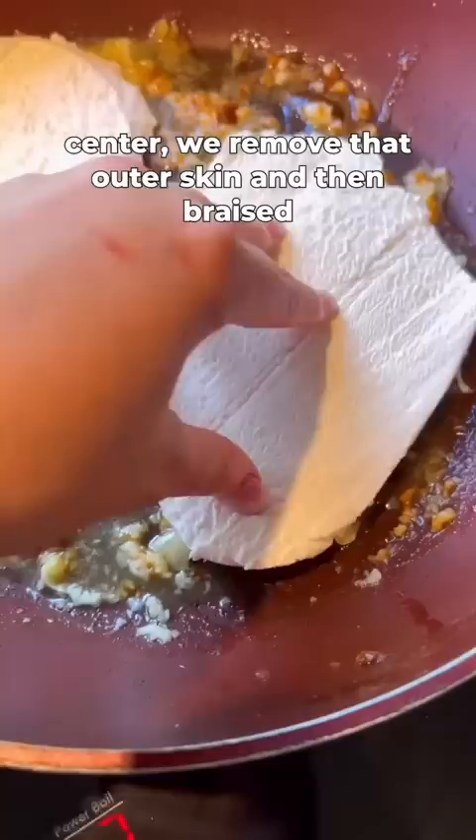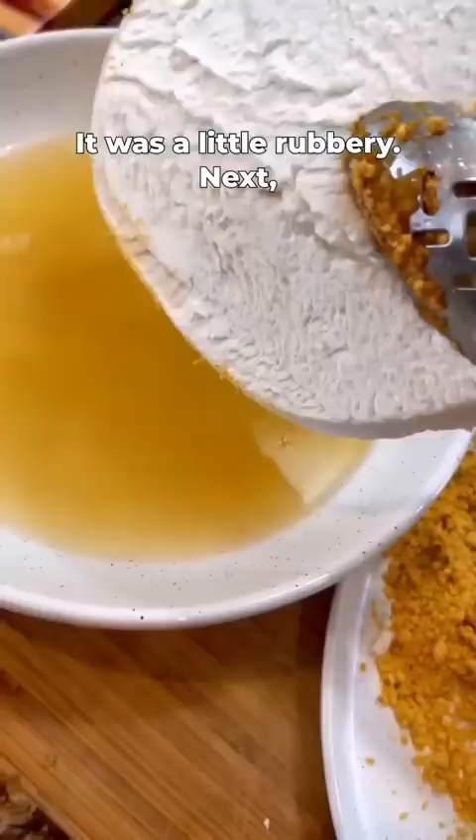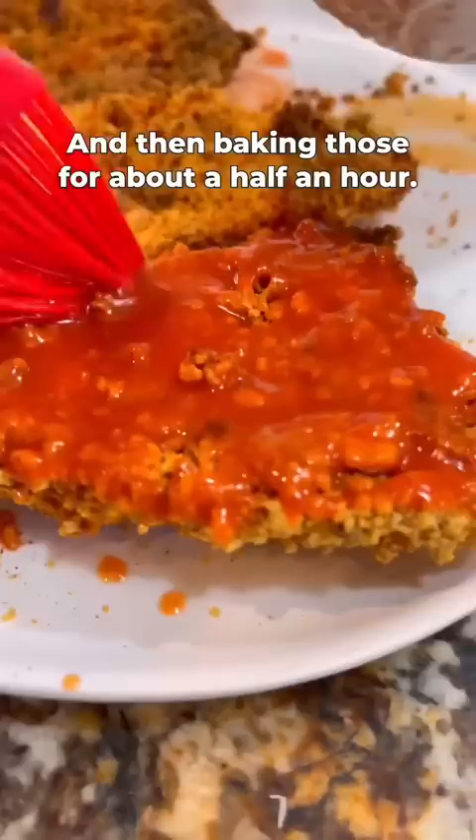It was a little rubbery. Next we tried breading in aquafaba and some crispy breadcrumbs, then baking those for about half an hour and tossing in Frank's Red Hot Sauce. This was puffball perfection.